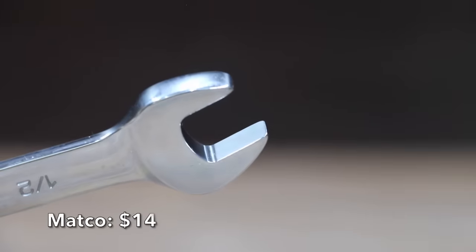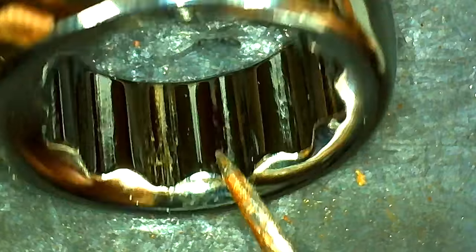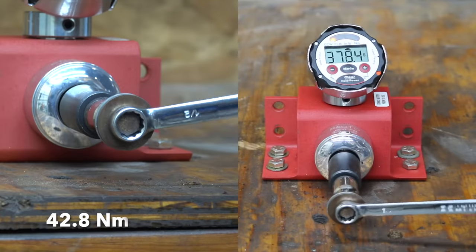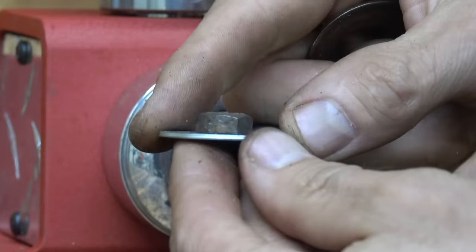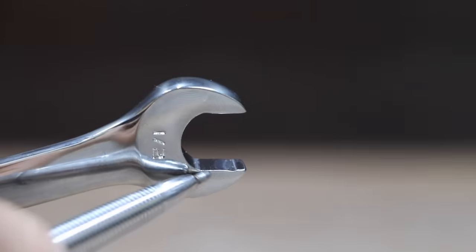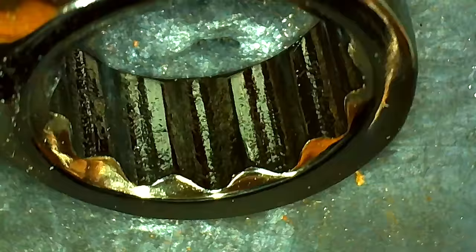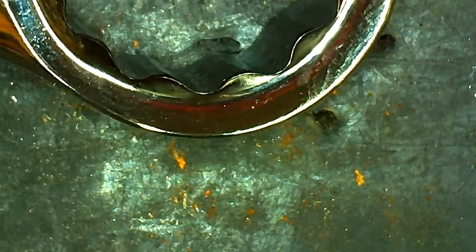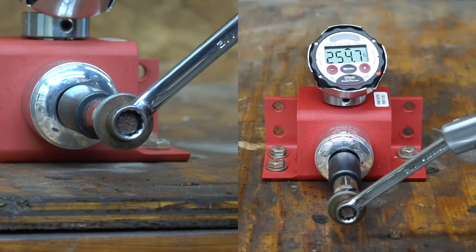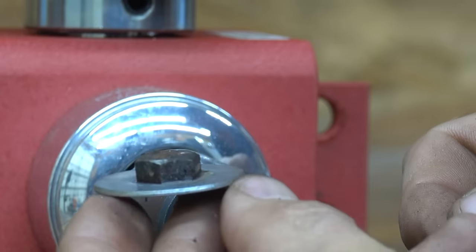At a price of $14 is this Matco brand, made in Taiwan, with quite a bit less taper compared to most previous brands. The Matco weighs 92 grams and had no problem outlasting the bolt at 378.4 inch-pounds. Also at $14 is the GearWrench 12-point, which claims open-end off-corner loading provides up to 25% more torque and surface drive technology for better grip. Made in Taiwan, it weighs 95.7 grams. The 12-point GearWrench easily outlasted the bolt at 374.2 inch-pounds.